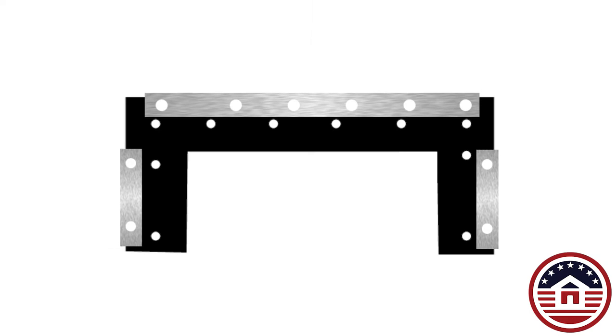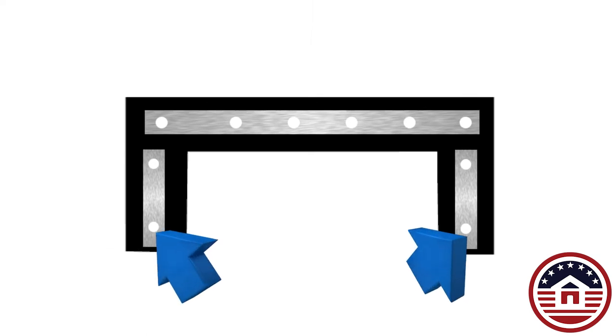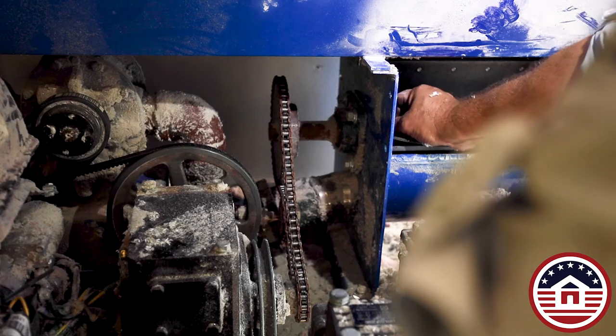This diagram shows you how to make the insertion easier. Put the top bar in first to keep the holes all lined up. The arrows indicate the most difficult bolts you will replace.